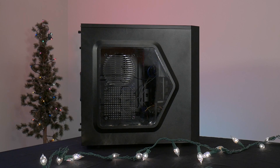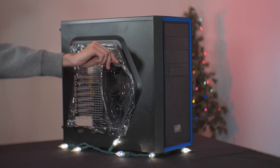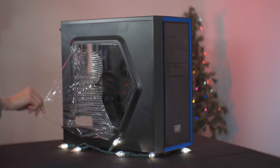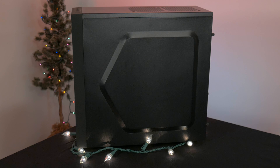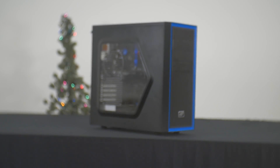Last but not least, we will be building in the Tesseract from Deepcool. We picked this case because we've built in it a couple of times and it looks fantastic for just $45. And so, without further gilding the lily and no more ado, we give to you our build log video.